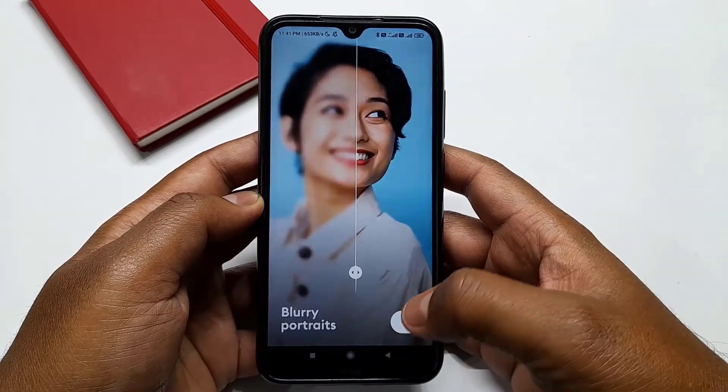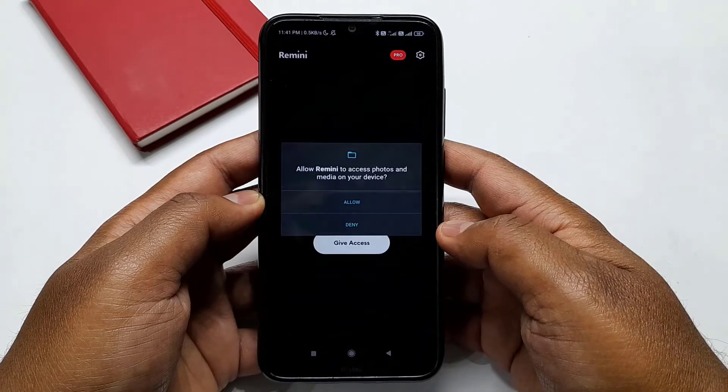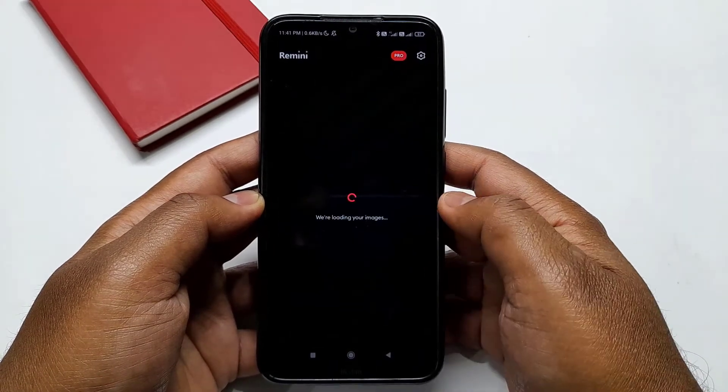Now click on Next. Now click on Give Access to Photos, then click on Allow.